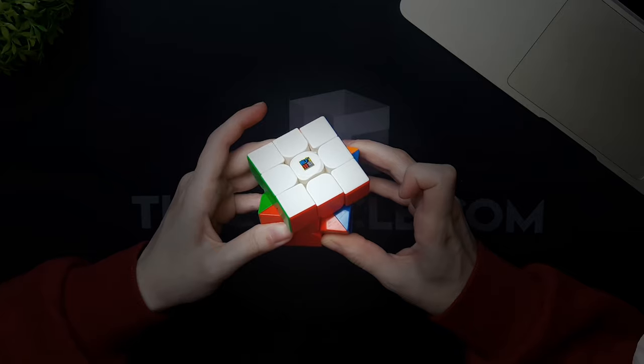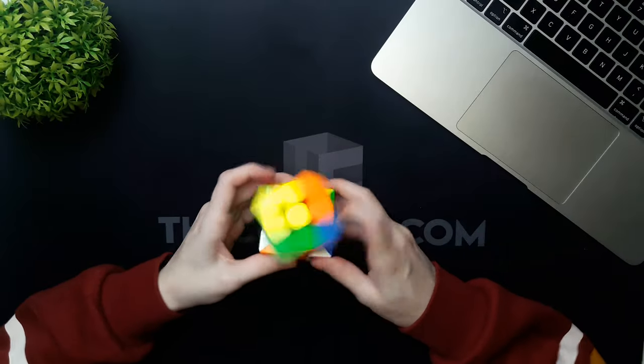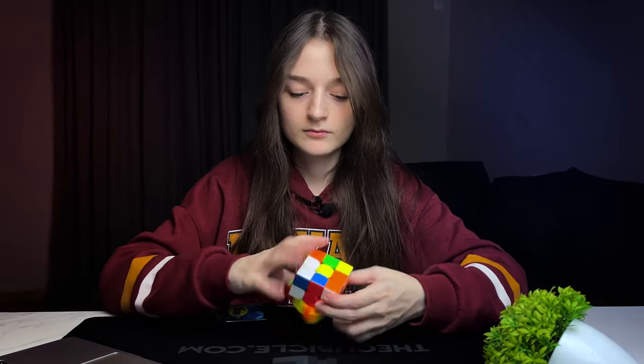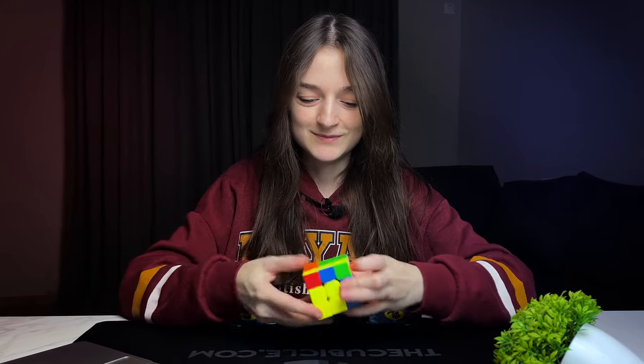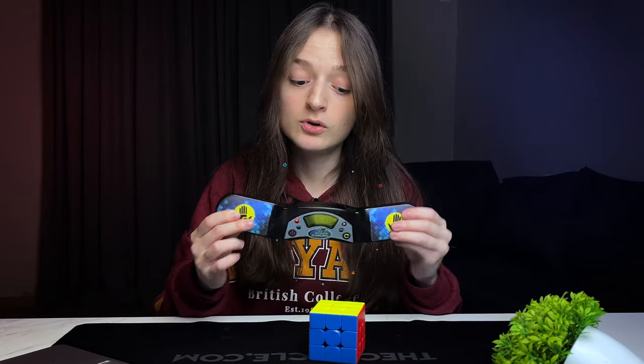It can cut at 55 degrees — it's just tight at the moment. I don't know why MFJS cubes are usually tight out of the box. All of these cubes today have to pass the test of sub-9. My look-ahead flash: 8.74, so this cube passes the test.